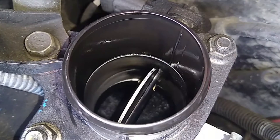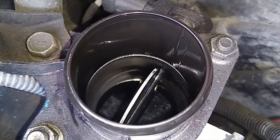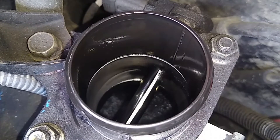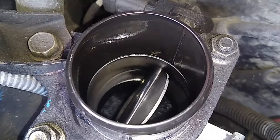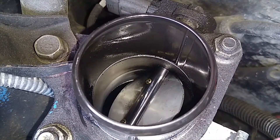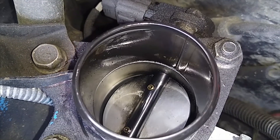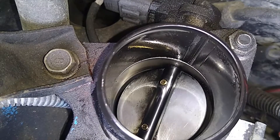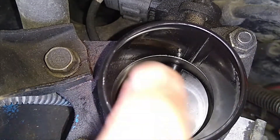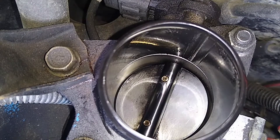Here we go — that's step zero. If we increase: one, two, three, four, five, six, seven, eight, nine — this is the position it operates at most of the time at idle — and ten, it's pretty much closed, just about but not quite.